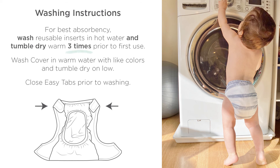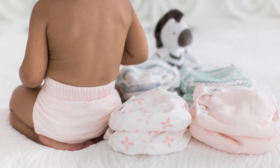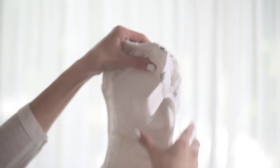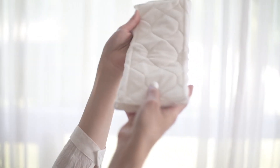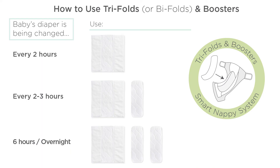Once everything is laundered and ready to go, here is a basic guideline on inserts. Use a single tri-fold in the pocket sling if baby's diaper is being changed every two hours. Use a tri-fold and a booster if baby is being changed every three hours. For longer periods, like overnight, you can use a tri-fold and two boosters.